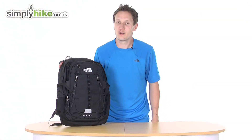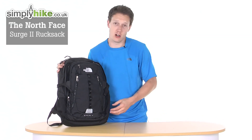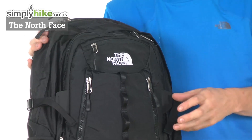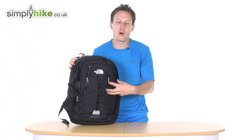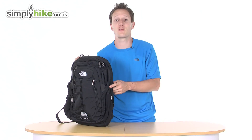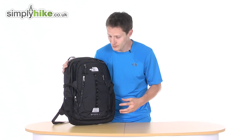Hi there, welcome to simplyhike.co.uk. Today I'm here to talk to you about the North Face Surge Rucksack. The literage is approximately 30 to 39 liters, give or take a few. That's purely due to the amount of volume and pockets it can stretch to and due to the compression straps on the side. As a day bag, it's a really good bit of kit. Let's go through some of the key features.